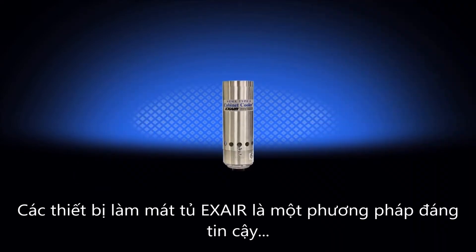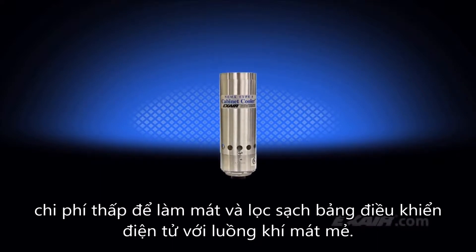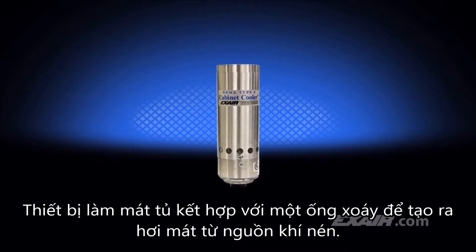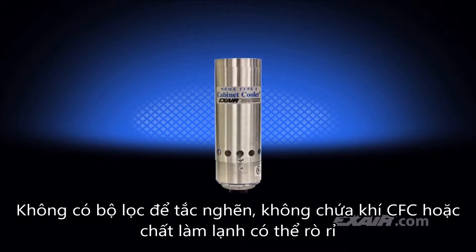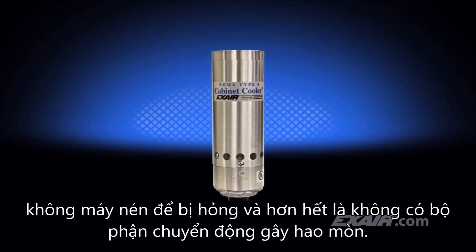X-Air cabinet coolers are a low-cost, reliable way to cool and purge electronic control panels with cold air. Cabinet coolers incorporate a vortex tube to produce cold air from compressed air. There are no filters to clog, no CFCs or refrigerant to leak out, no compressor to fail, and best of all, no moving parts to wear out.